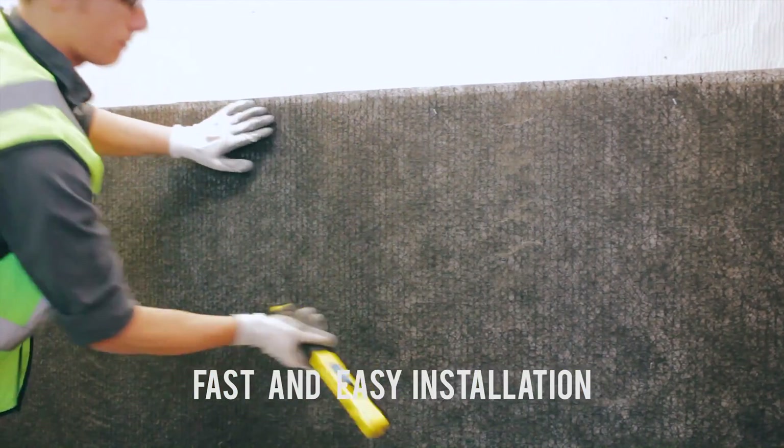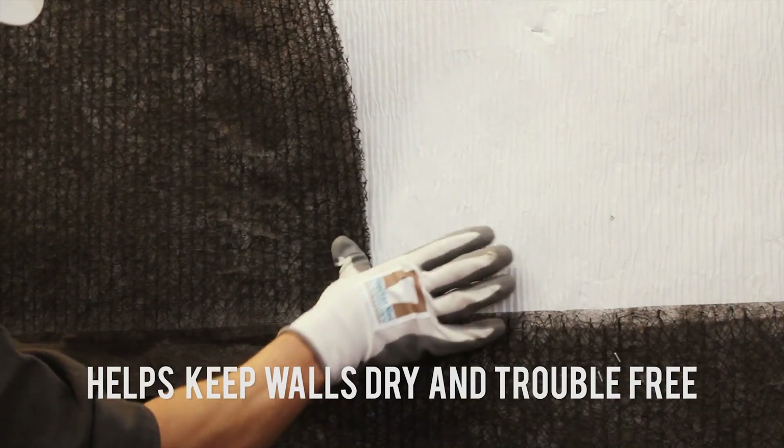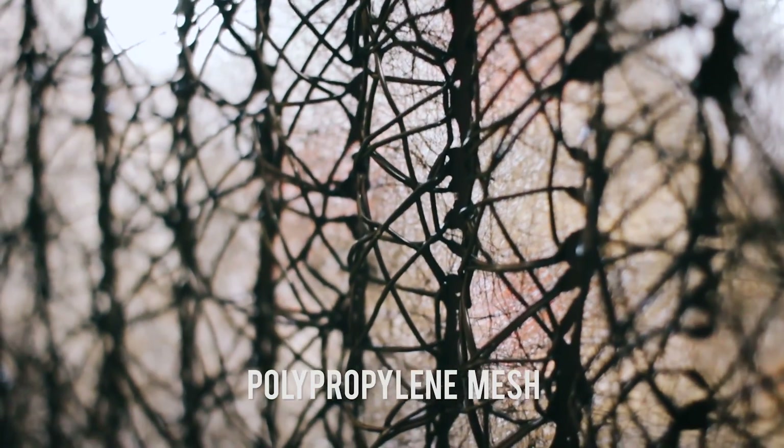Dryplane's fast, easy installation makes it simple for you to keep the walls you build dry and trouble-free, helping you save money on labor and build walls you can be proud of for a lifetime.